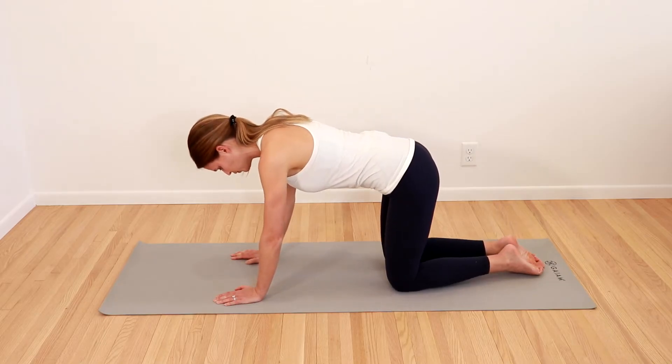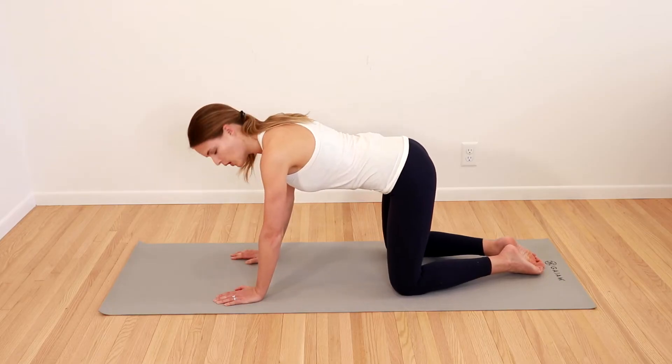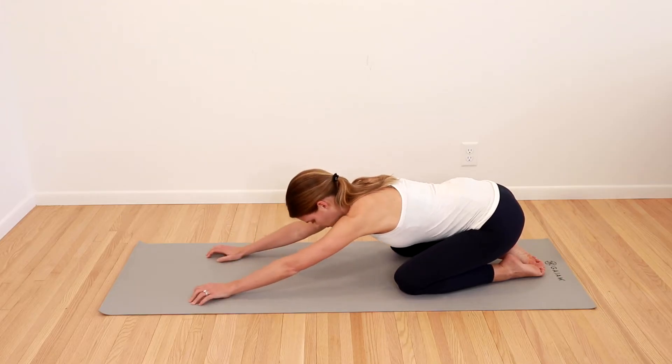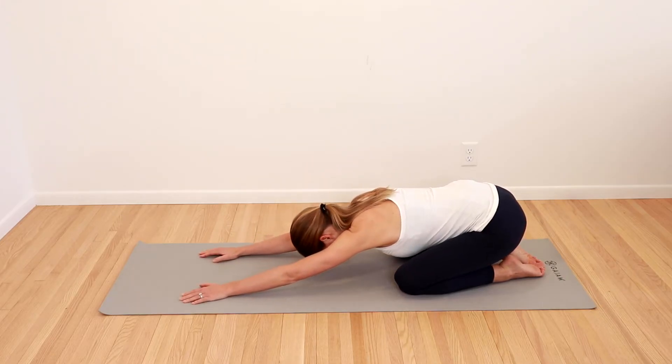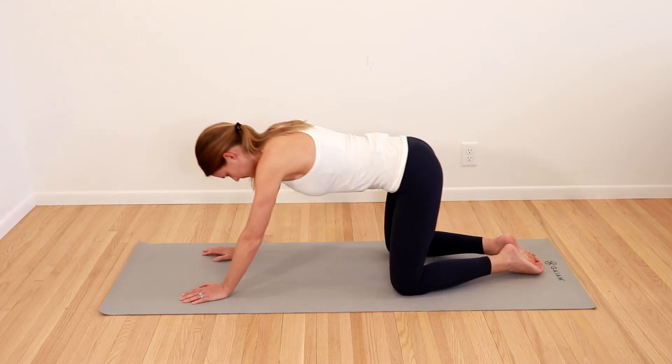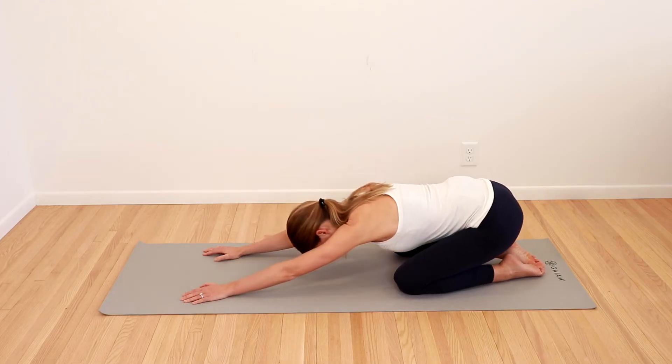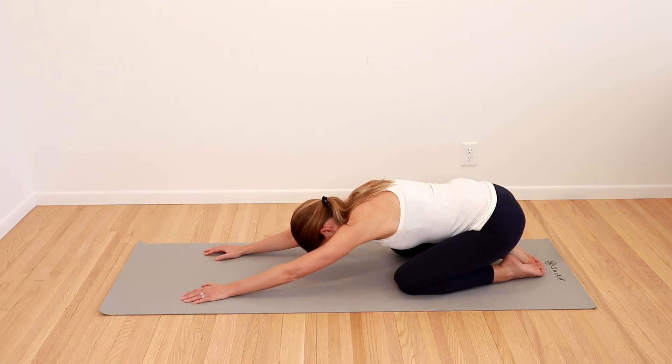Then we're going to come into a neutral position. Bring your knees a little bit wider out from your hips. We're going to drop our bottoms down towards our heels, walk our hands out in front of us, tuck our chin down, and drop our chest — really get into a nice big stretch. Take a nice big deep breath and let it all out. Allow yourself to fall deeper into this stretch. Then come back up to tabletop and drop back down again — take a nice big deep breath and let it all go.